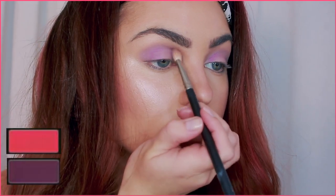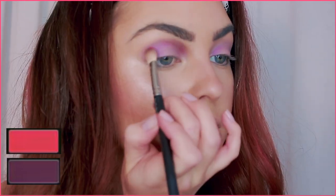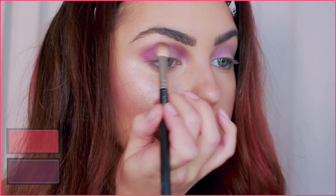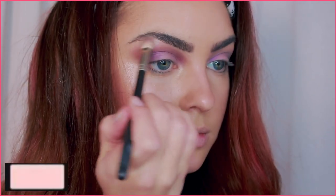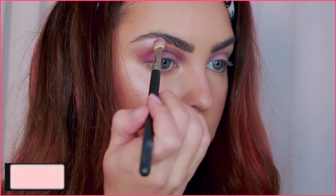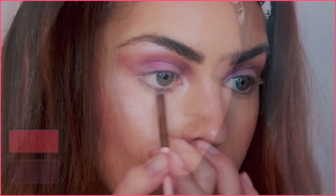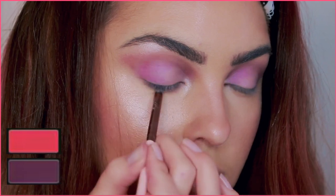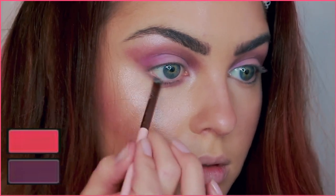For the crease, bring in a purpley-maroon shade. I've mixed some reddish shadow with a deeper maroon-purple — the shades are on screen if you want to try to match with shadows you already have. Blend the shadows through the crease, then taper the shadow into a V shape. Apply some liner that extends past the lash line, then pop on a brightening highlight with a bit of sheen. With the red-purple mix from the crease, lightly apply under the lash line — even a simple medium-tone brown always looks nice underneath.